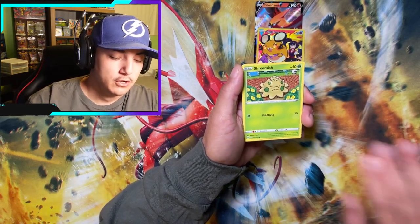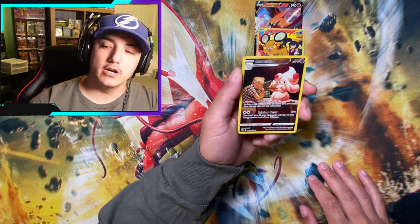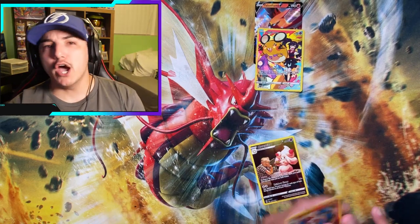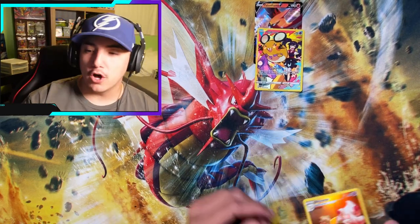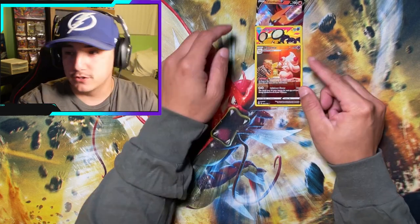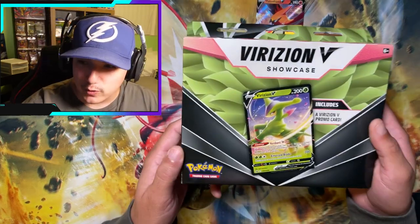Two at a time: Exeggcute, Starly, Shroomish. We got some more cake and a Trainer Gallery. All those Holo rares today. Alright, Viridian V-Box — for your sake you better have something. We've got three of these and we're going to slow roll it.